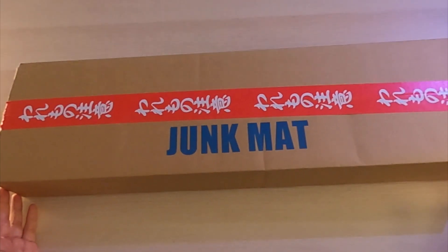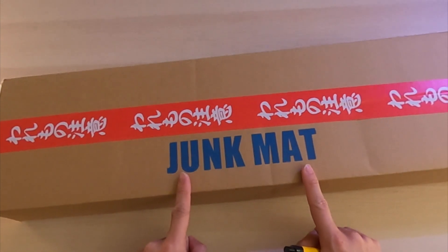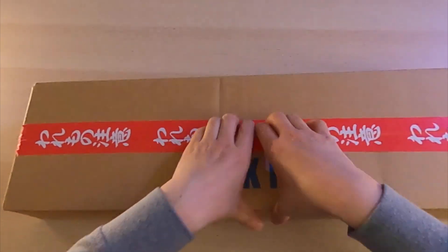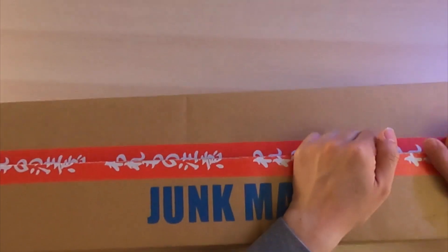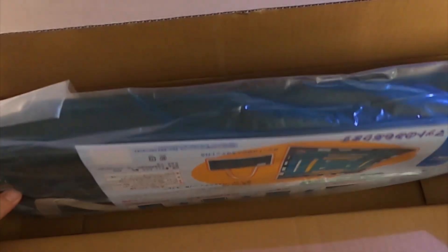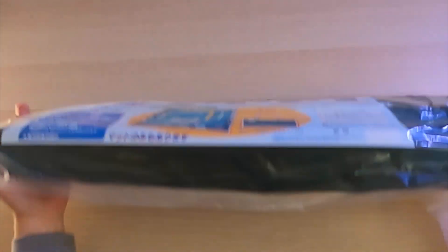Let's get this thing started — here we go. It's the opening of the Amos mat. Obviously it's a junk mat, so you guys are probably used to this already, and it comes with a tile set. I like to open it with a pen to minimize damage and keep the package nice and intact, so when we send this to you guys it's still relatively close to the original package.